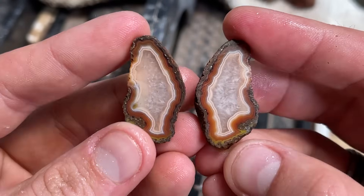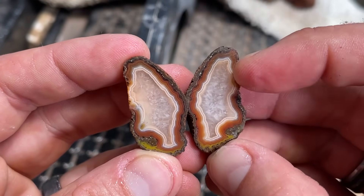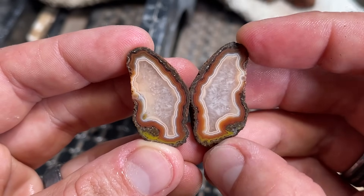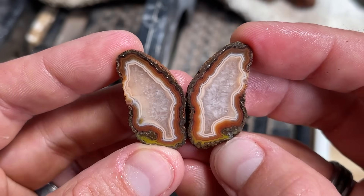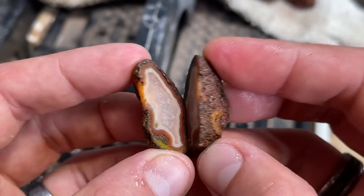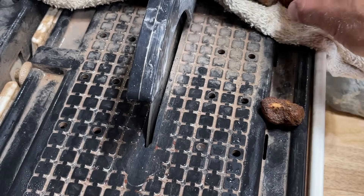Oh yeah, that's a keeper for sure. That's got beautiful red, white, and yellow bands in there with gorgeous snowflake quartz. Looks like angel wings, doesn't it? That's a keeper — that one's getting polished for sure.